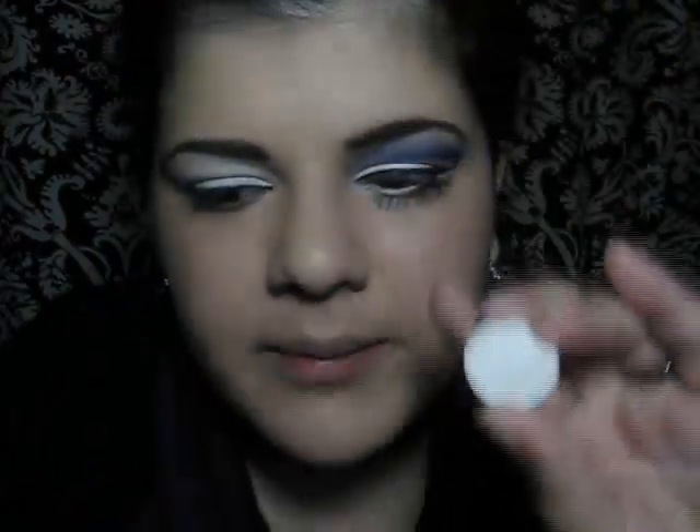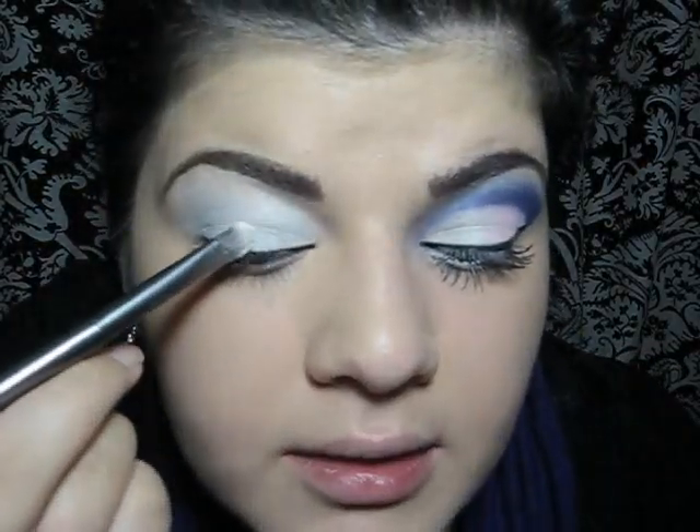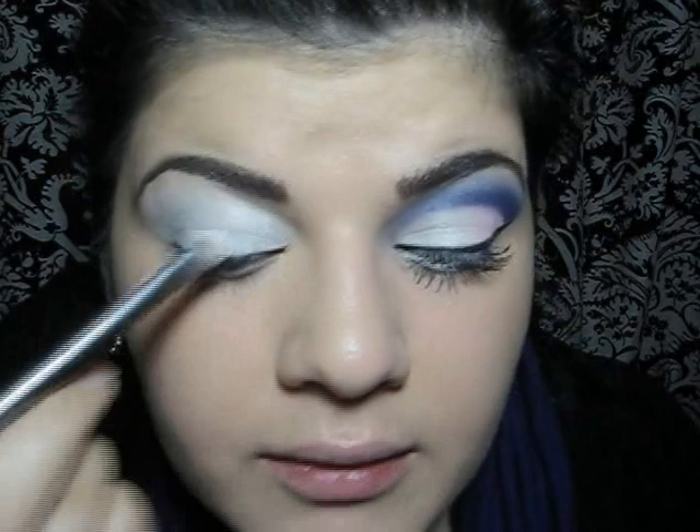Now, first I'm going to apply frosty white eyeshadow. This is Vanilla by MAC and I'm going to be using my eyeshadow brush for that. So I'm just going to apply it on the inner half of the eye.